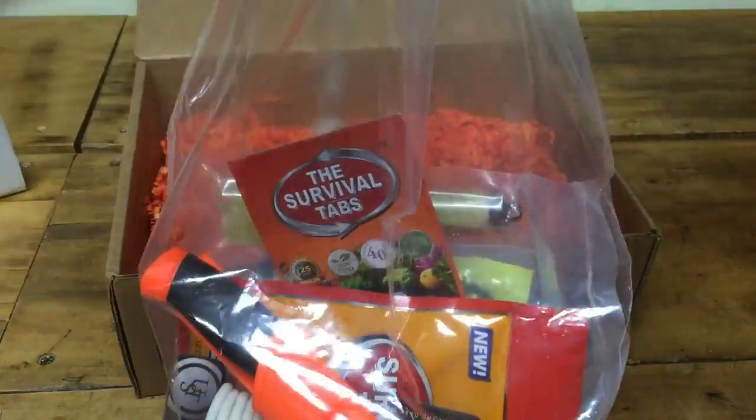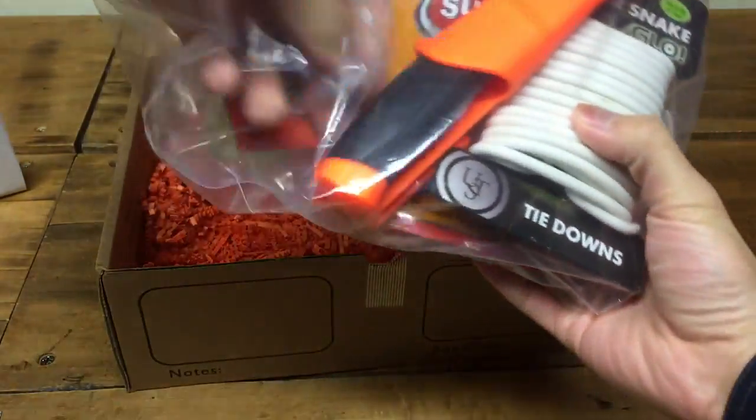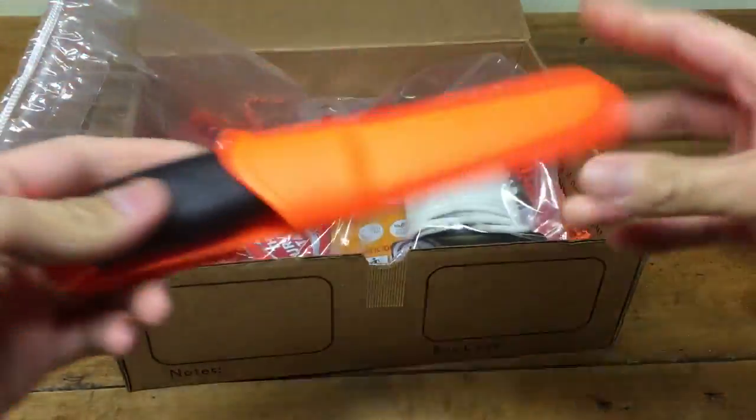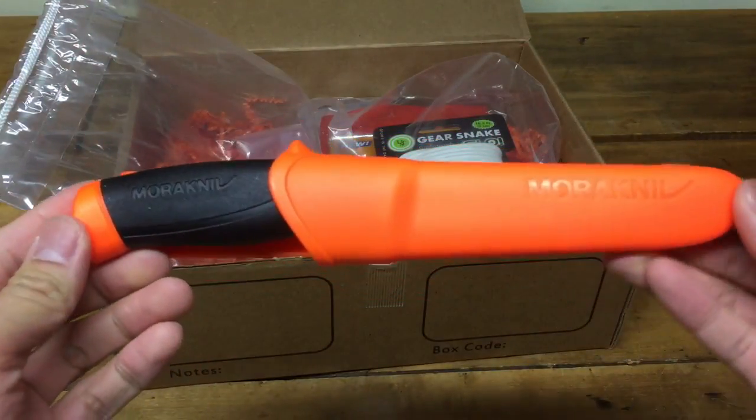And of course it's all in one bag here, so it's a bean bag so you can just keep it and use it for something else. Alright, so first thing — I'm sure some of you are pretty familiar with this — the Mora knife.